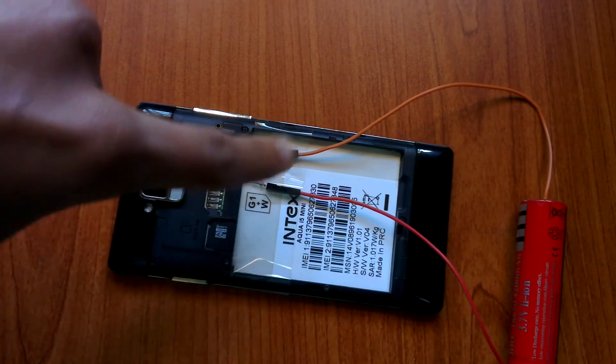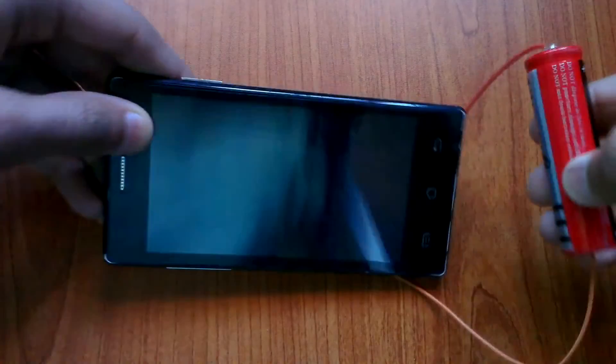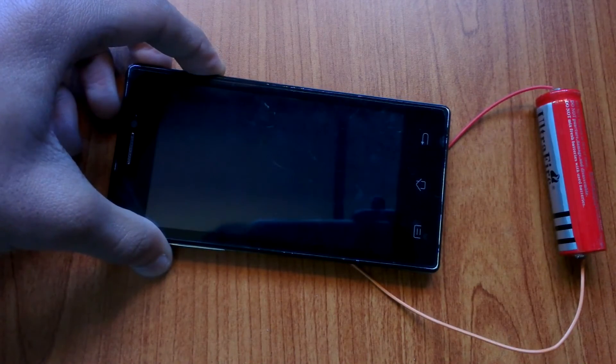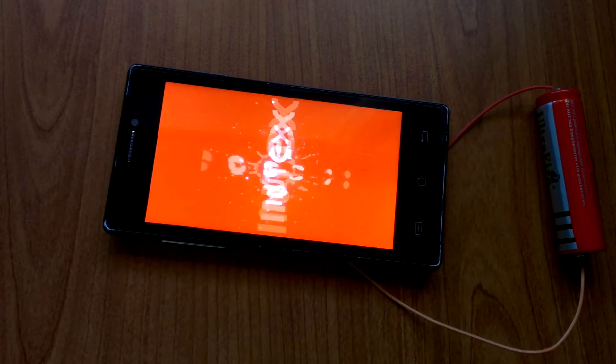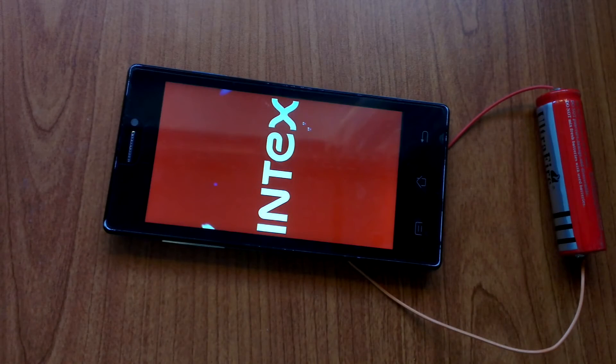Like the previous one, I connected up the terminals of the battery with this smartphone. As you can see the phone is working completely fine.